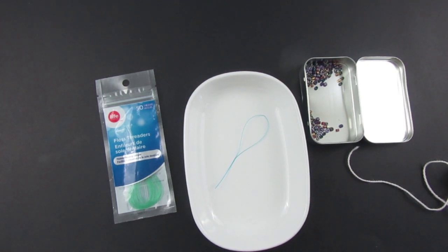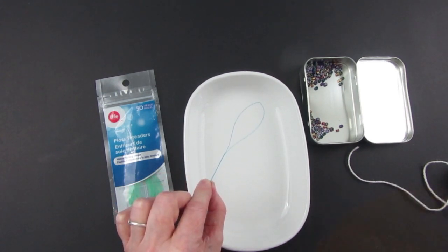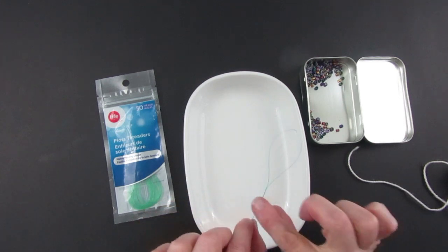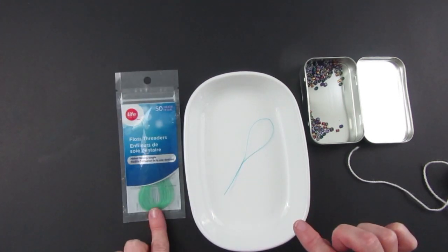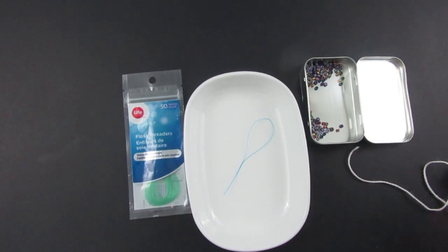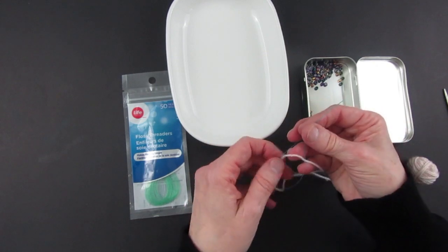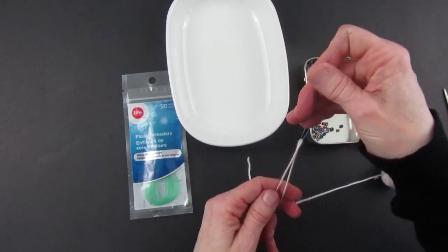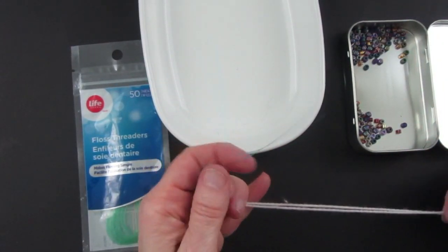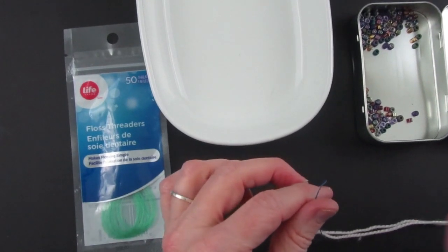When you pre-string your beads, you want something to help you — this is called a floss threader, the kind used to get floss through braces. I got one in a kit and also purchased one at Shoppers Drug Mart. What you do is thread your yarn through the floss threader and leave yourself a nice long tail. Now we're ready to pre-string the beads onto the yarn.